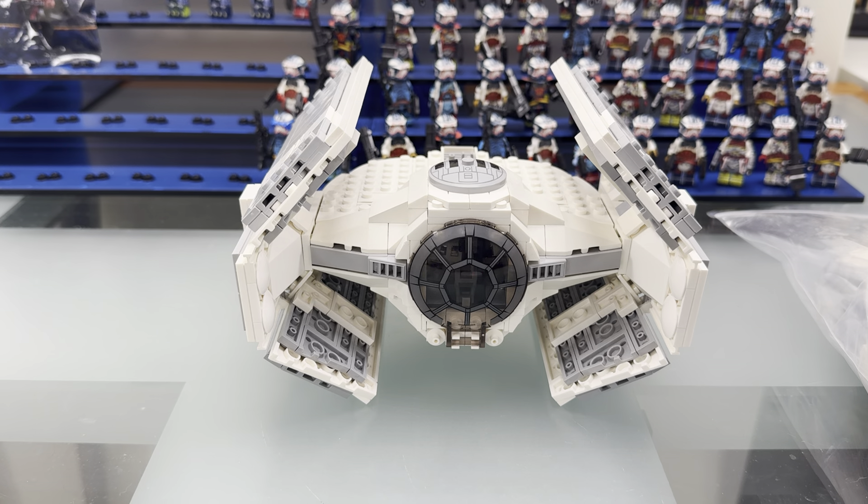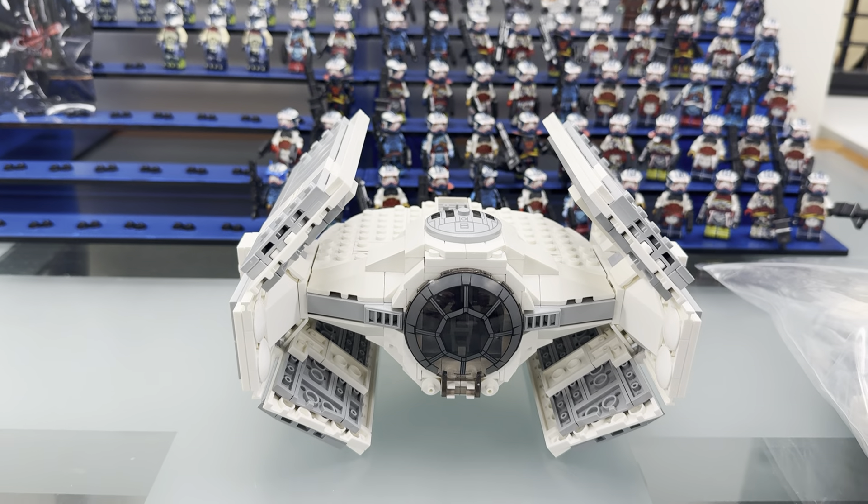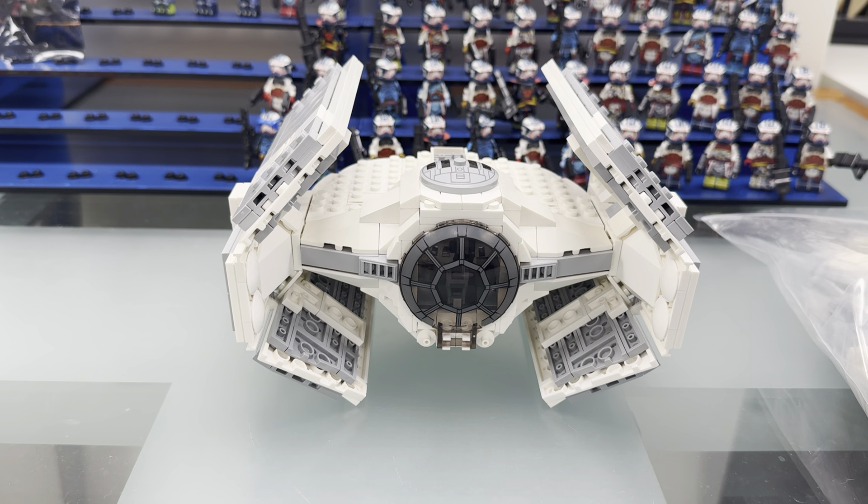And if you have any missing parts or anything like that, this QR code right here allows you to scan to fill out a missing parts form, and we get that all taken care of for you, free of charge, no cost to you at all.